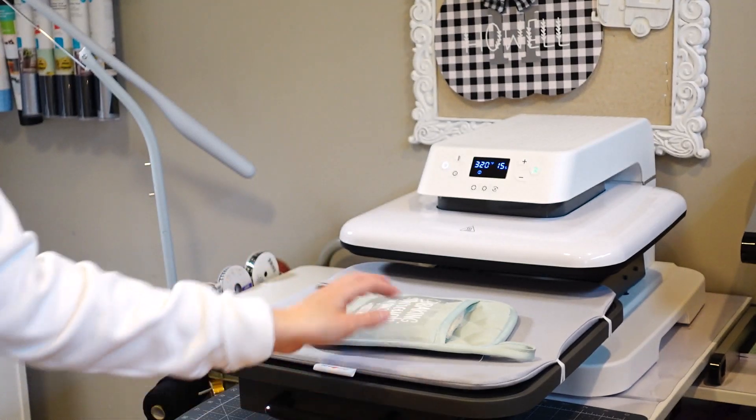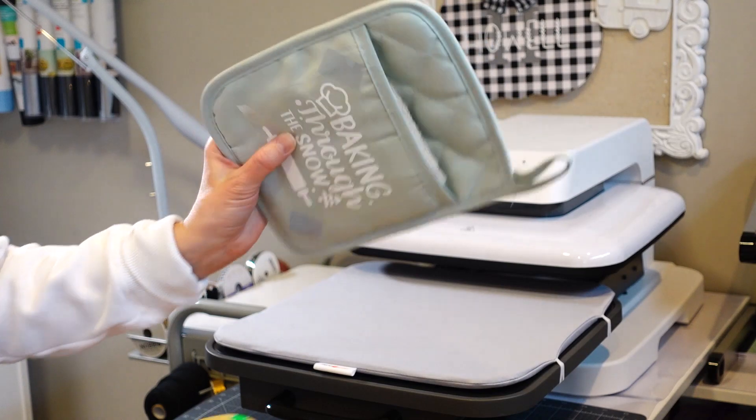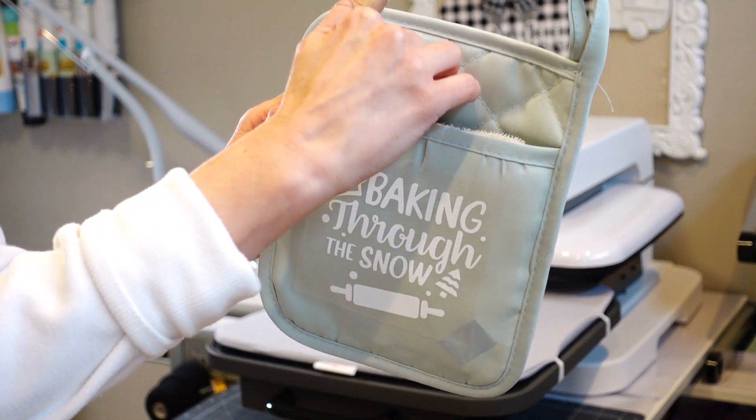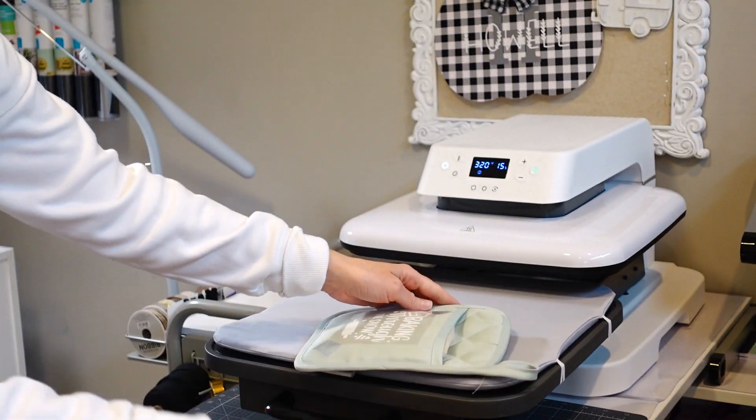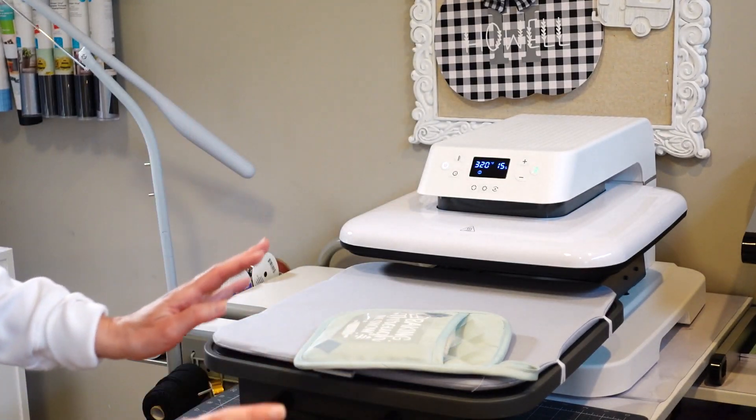I feel like I'm going to be able to go pick up a few more of these oven mitts — might even hit up Walmart — because I really want to get the ones that have the little pouch in there to be able to stick the sugar cookie mix in. I just think that's so stinking cute.